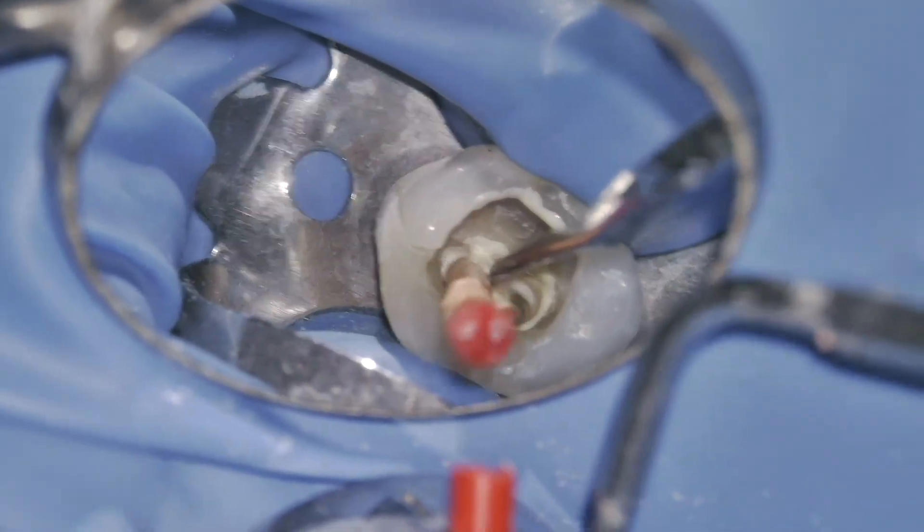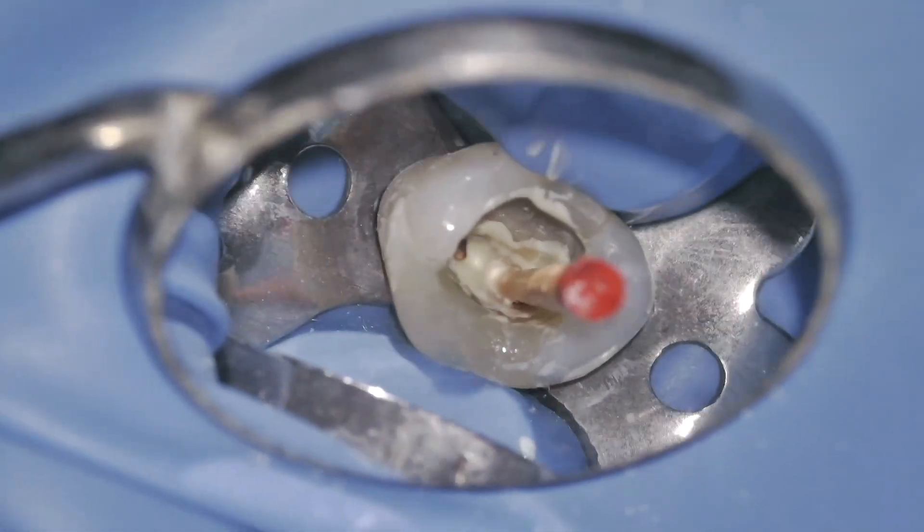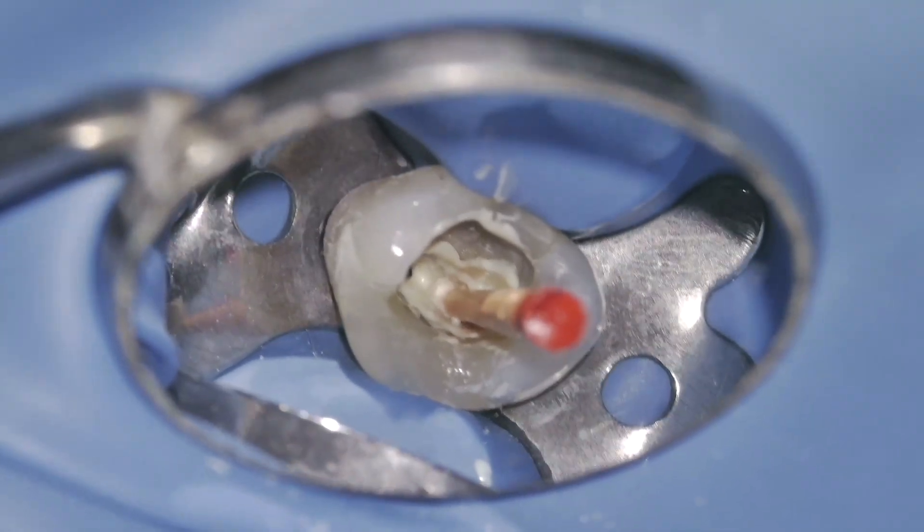This ensures the apical and lateral areas are well sealed. I apply heat to soften the gutta-percha, compacting it vertically to fill the canal completely.